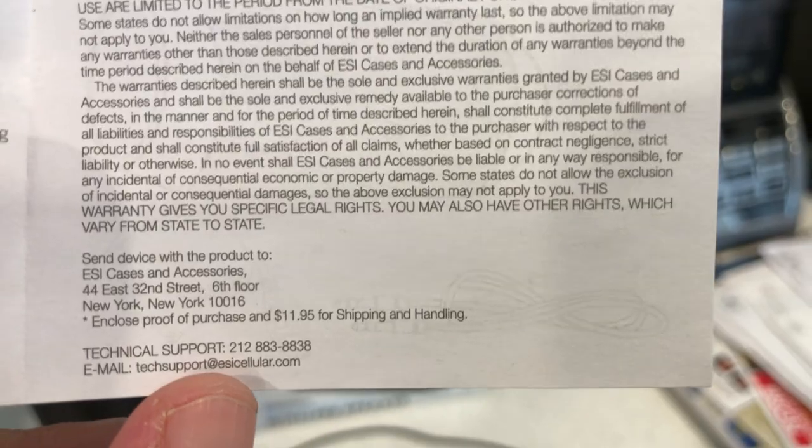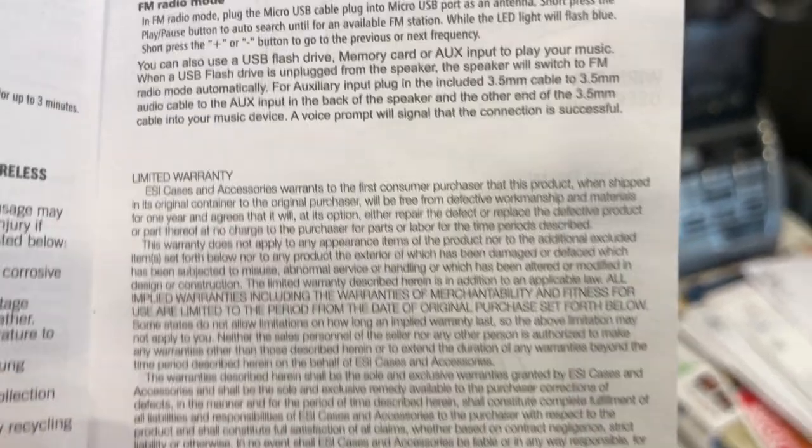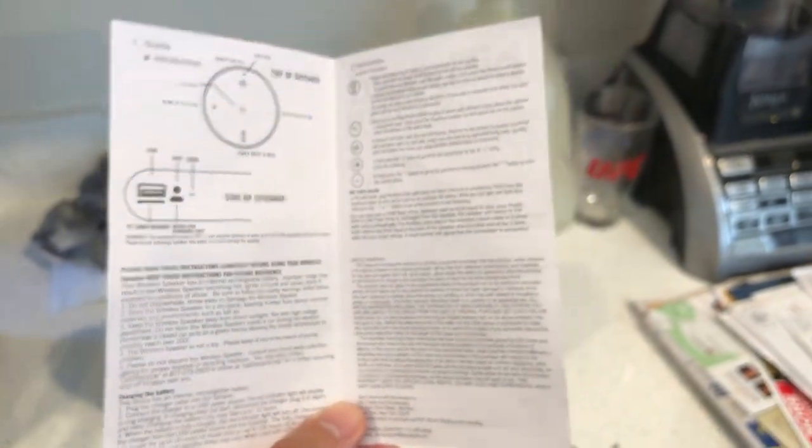There's their email and technical support number — basically customer service. That's about it with the instruction manual.